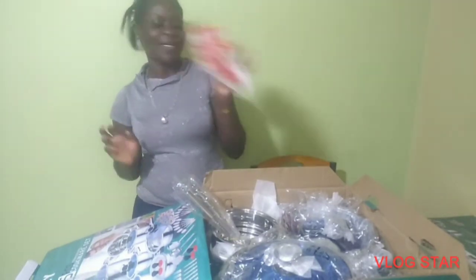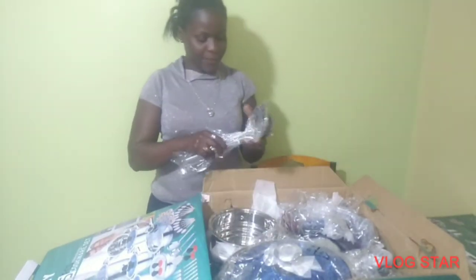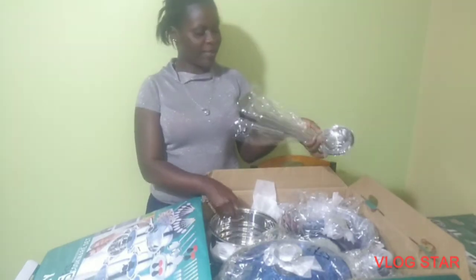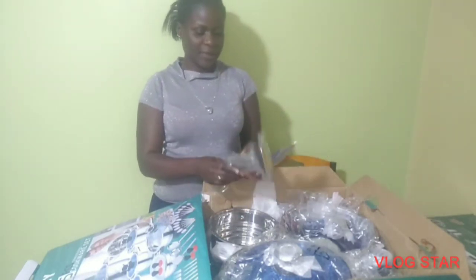It also came with these — so there are actually three or four of them here.